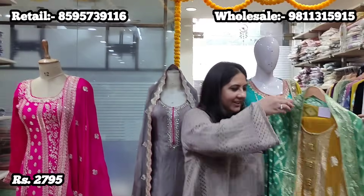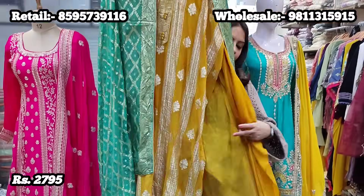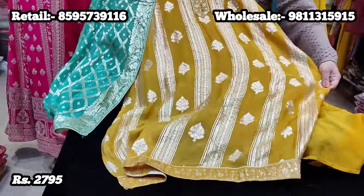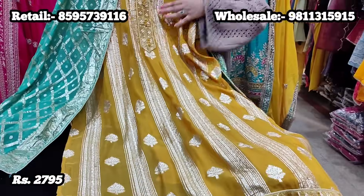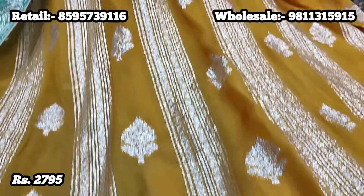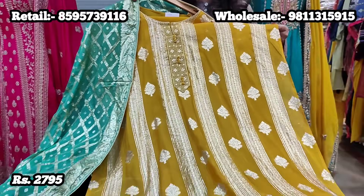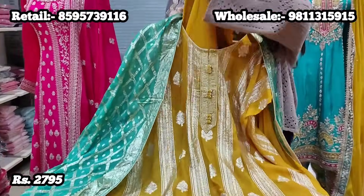So without wasting much time, let's get started. The first style is this beautiful piece on pure organza fabric in a stunning combination — a very good quality mustard yellow color with Banarsi weaving detailing which runs on the entire suit. Since it's suit fabric, it can easily be tailored to 48-50 chest size with no problem in sizing.